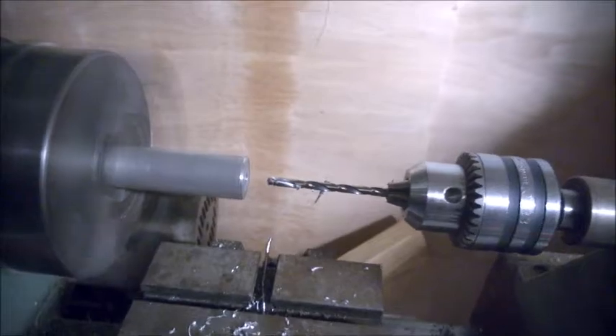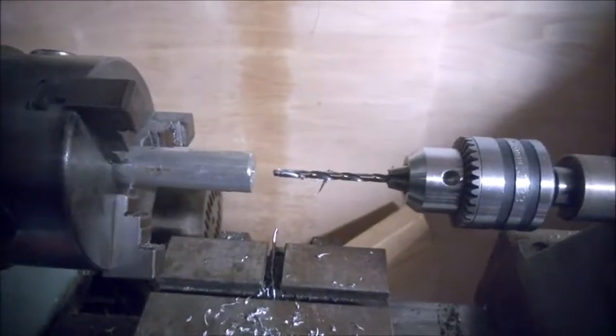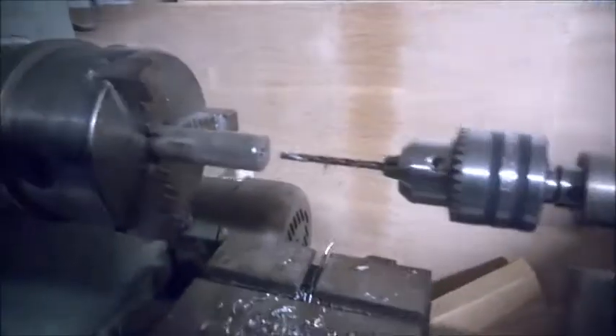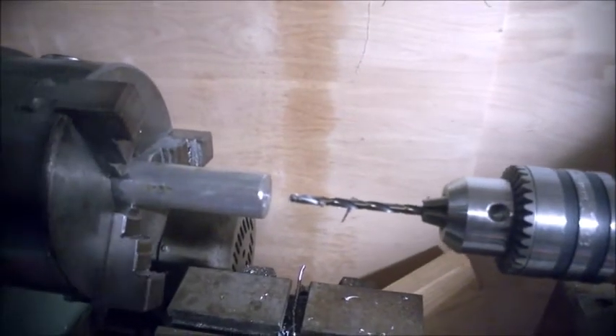It's important to always back it out. And that's it. So now we have a four millimeter hole into our stock. I'll tell you why that's important in just a second.